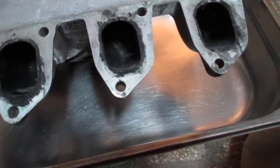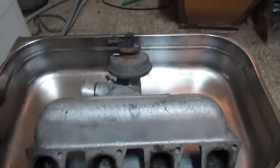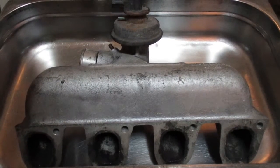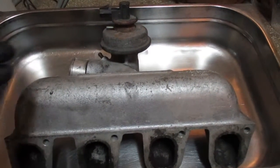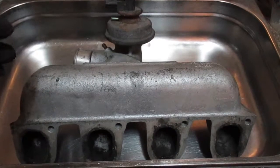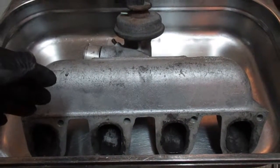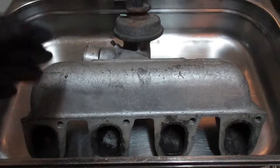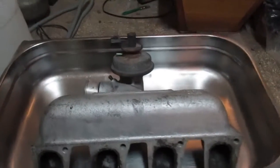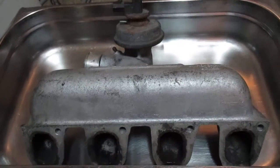When you tackle your own inlet manifold cleaning process, you're gonna see a lot more grime depending on your car and how you drove it. This is from a breakers yard — the inlet manifold is not from my car. It's specific for my car but it's from a broken-down vehicle which I acquired a while ago.